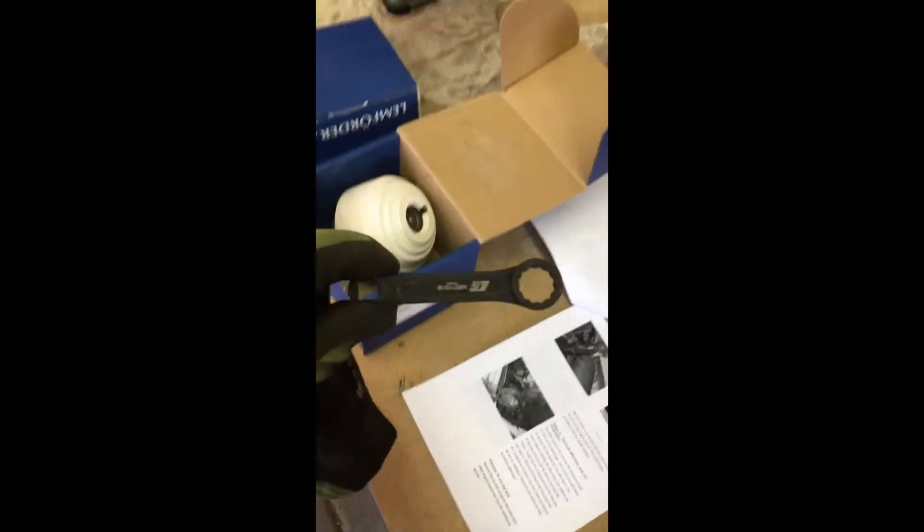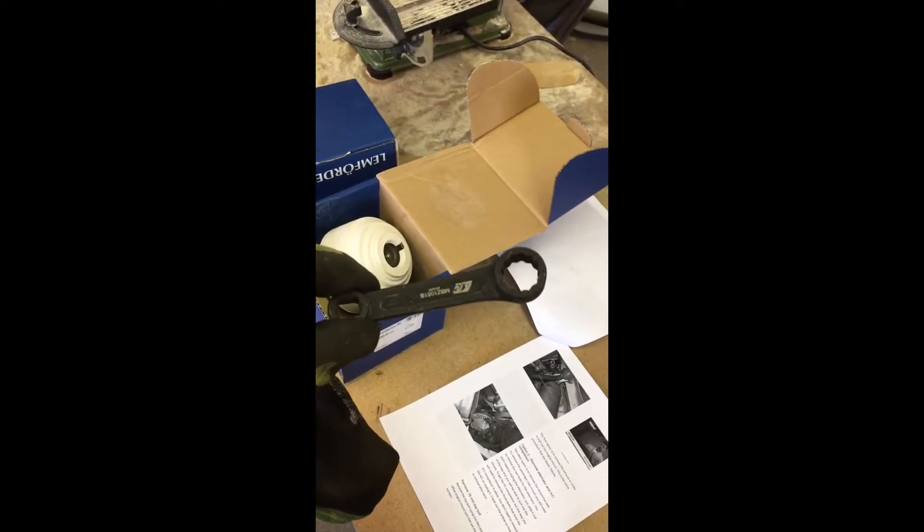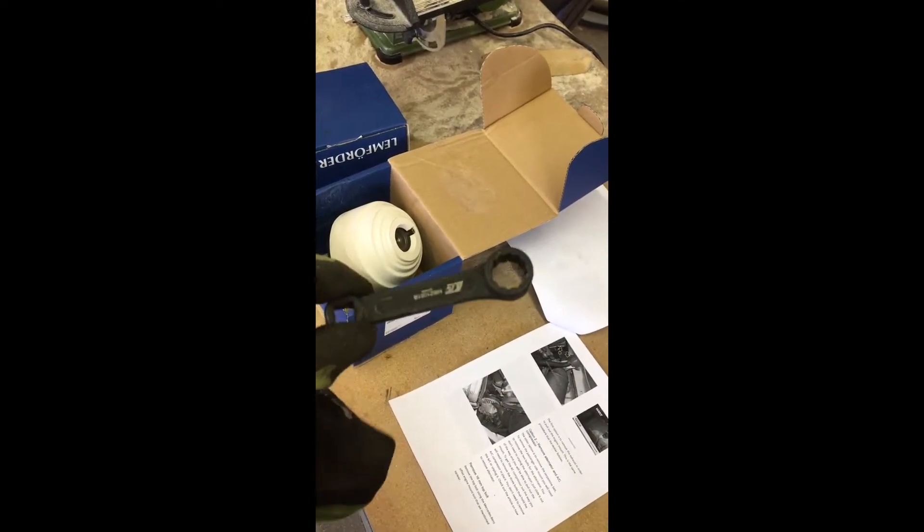This is a special little offset wrench that you're going to need — or at least it'll make it a lot easier if you have it. Just Google it on Amazon; it's less than $20. It's called an offset wrench.